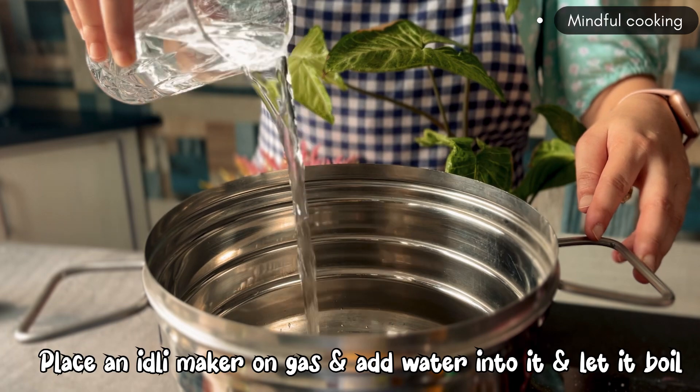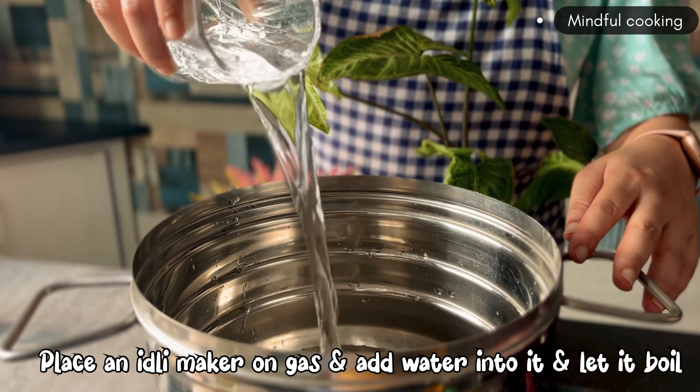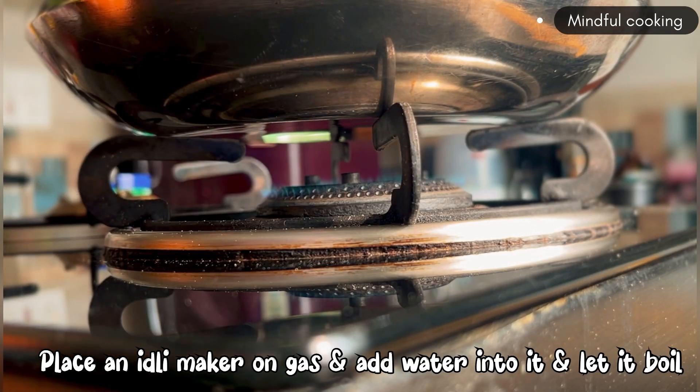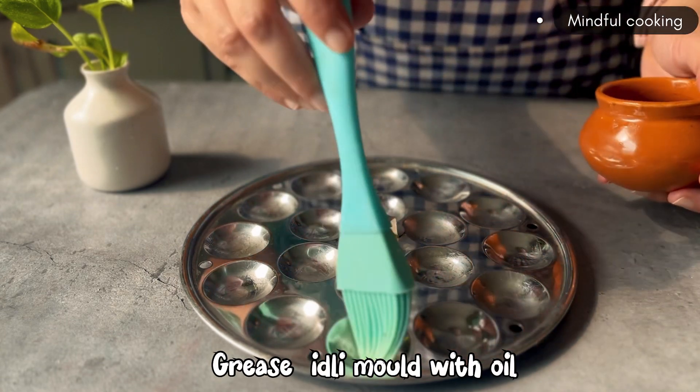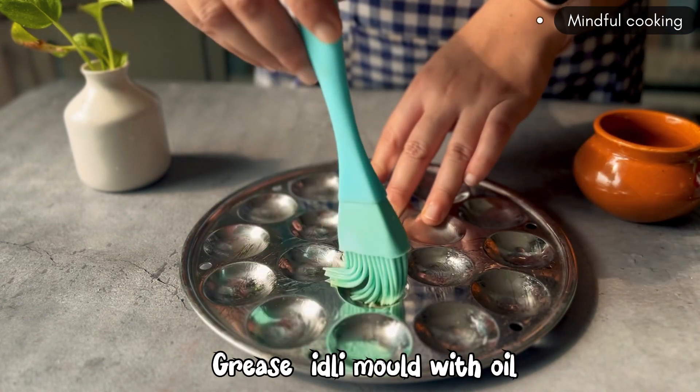Now we'll add water and boil it. Until our water is boiling, we'll mix the batter well. Then we'll add the idli molds and grease them with oil so that the idli we're making doesn't stick to it.